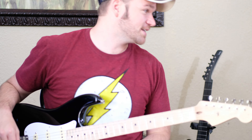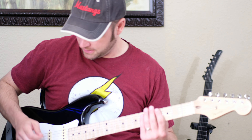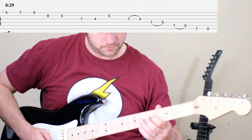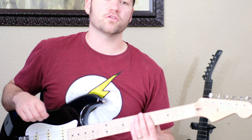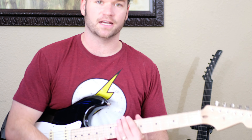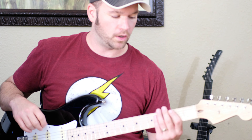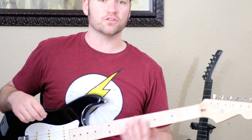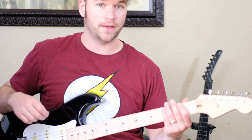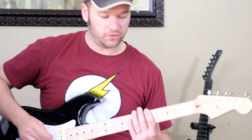All right, let's dive right in. We're starting with E minor pentatonic. You have to know your five boxes of the pentatonic scale, particularly E minor pentatonic for this one. Box three starts on the third note of E minor pentatonic — E, G, A. The box that starts on A goes like this.